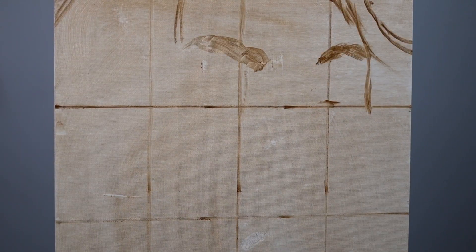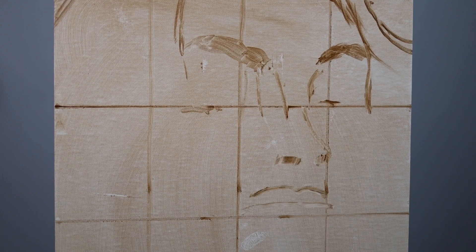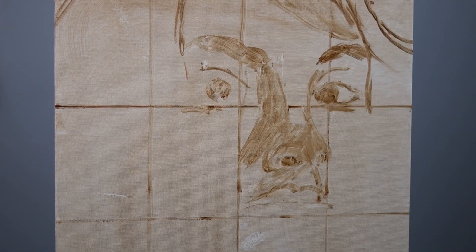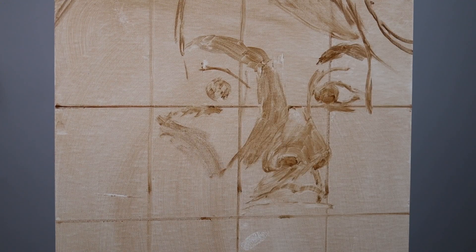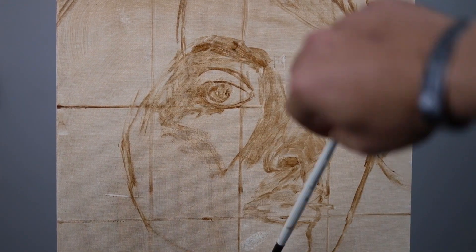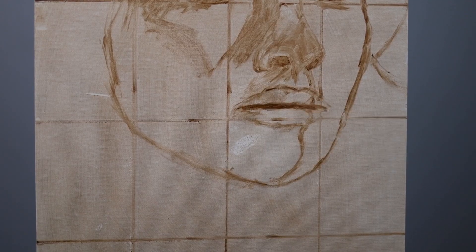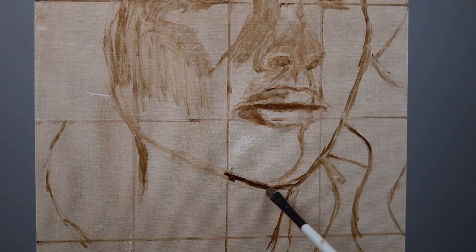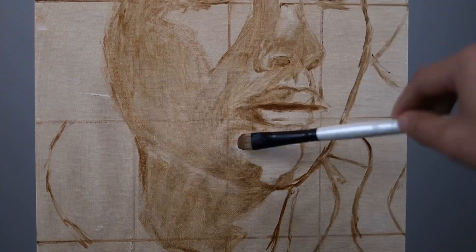As usual I begin by staining the canvas and putting in these grid lines so that I can draw in the underpainting. Although this isn't a canvas — this is a panel — but that doesn't really matter. I've been practicing drawing using this method quite a bit and I think my drawing has started to get a little bit better.